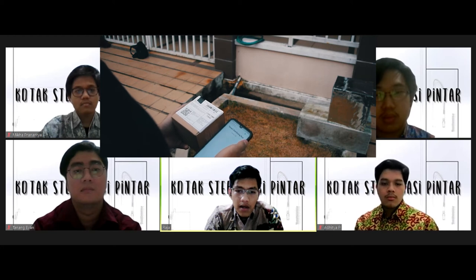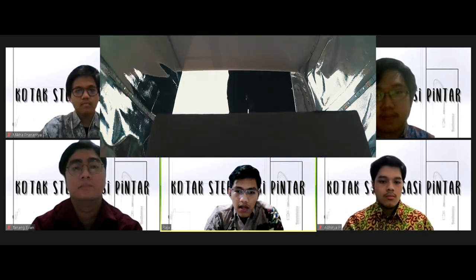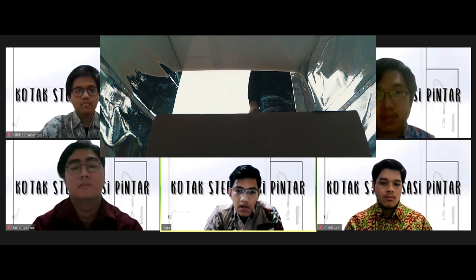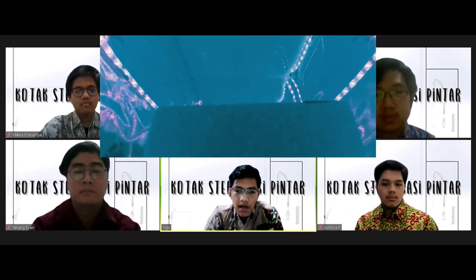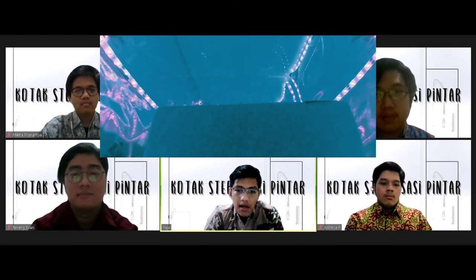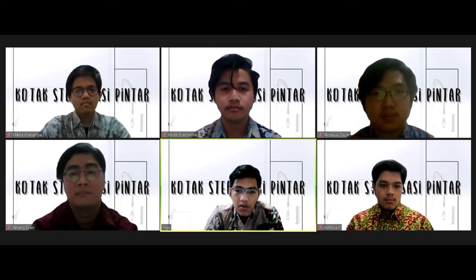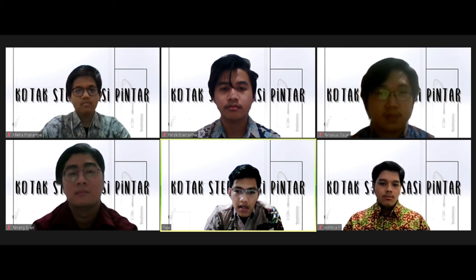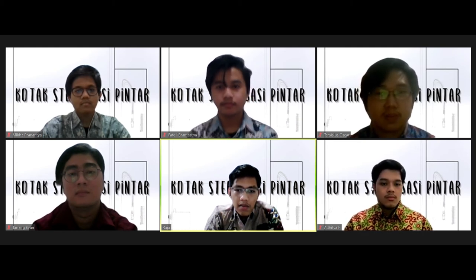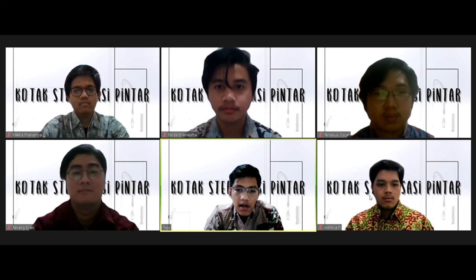Setelah kotak dibuka, barang dapat diletakkan di bagian tengah kotak. Setelah dimasukkan ke dalam kotak, kotak dapat ditutup dengan menggeser kembali slider di web. LED Strip UVC akan menyala 15 detik setelah benda diletakkan di dalam kotak, karena sensor ultrasonic akan membaca perubahan jarak akibat adanya barang. Jarak minimum untuk menyalakan LED ditetapkan pada coding di bawah 25 cm; di atas jarak itu, LED tidak akan menyala. LED juga ditetapkan untuk menyala selama 2 menit, lalu mati selama 15 detik karena sistem coding yang looping, sehingga lampu tidak menyala secara kontinu.